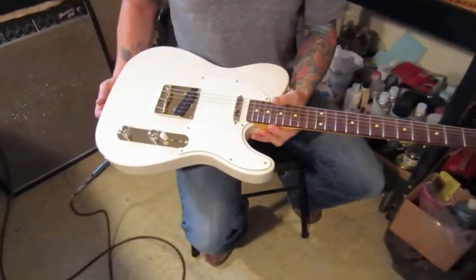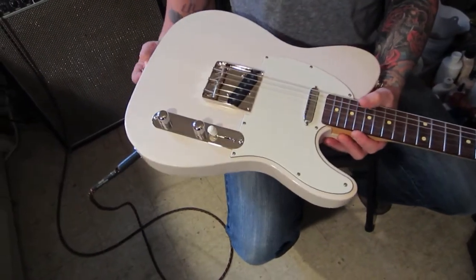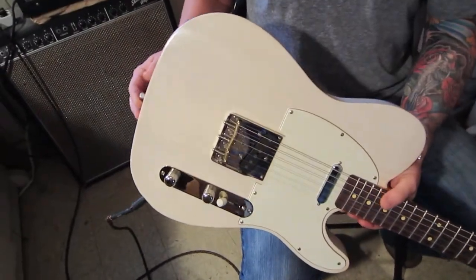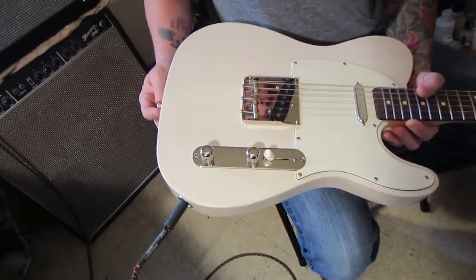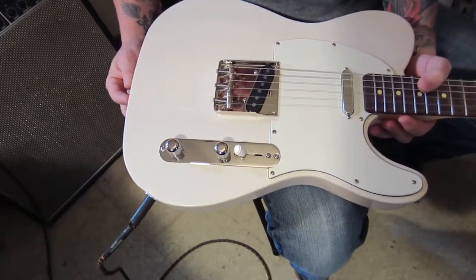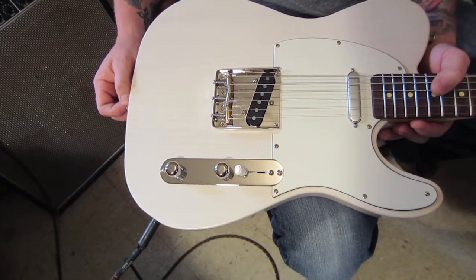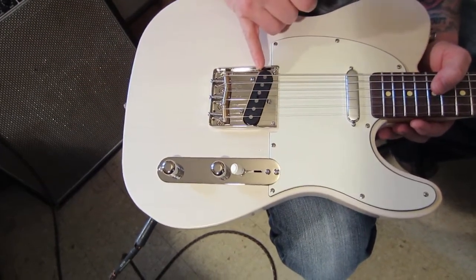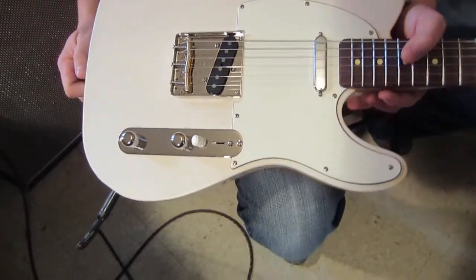T-Style. We are looking at a pine body with a cool white paint job on it. It's got a Joe Barton bridge plate and saddles. We're looking at more Lindy Fralin pickups — they are Alnico. This is an Alnico 2 overwound, and this is an Alnico 5.